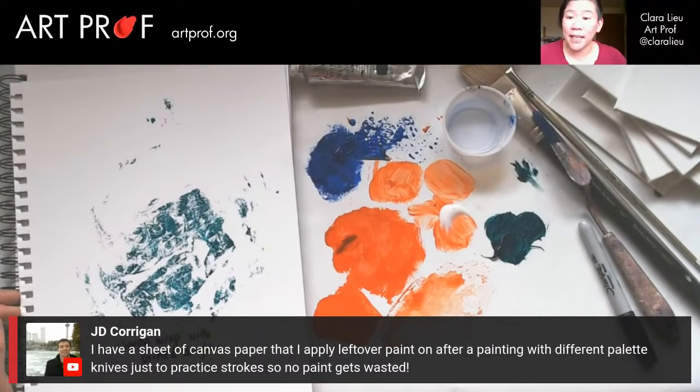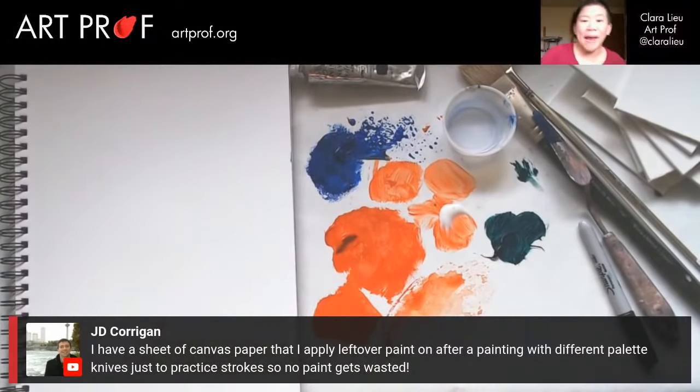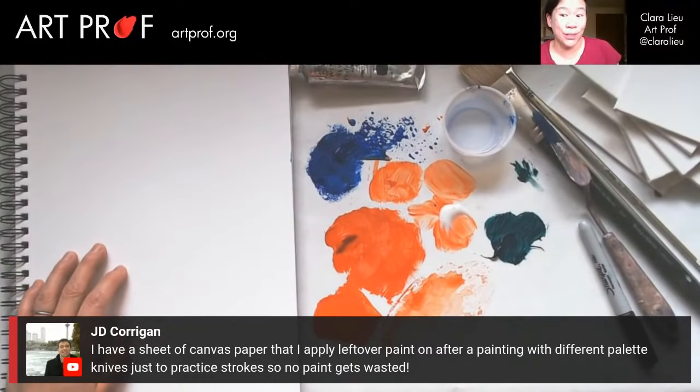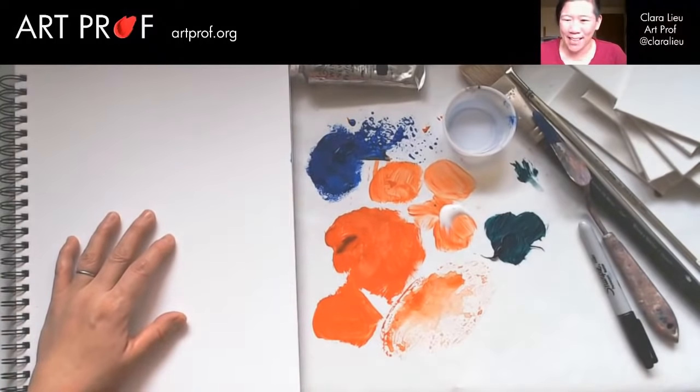JD Corgan says he has a sheet of canvas paper that he applies leftover paint on after a painting with different palette knives just to practice strokes so no paint gets wasted. That's great — I love that idea. I know people have done paintings in the Discord from the leftover paint palette, which is really cool. It hurts me to waste art supplies.